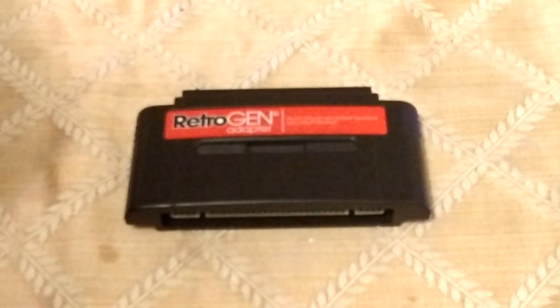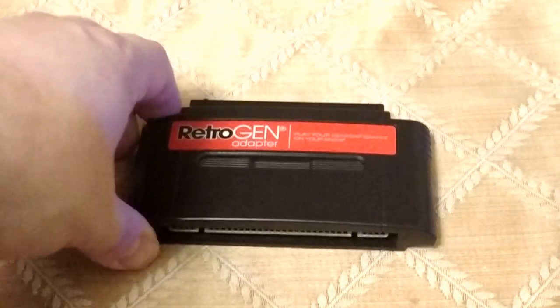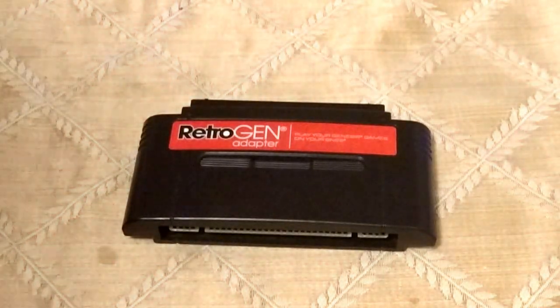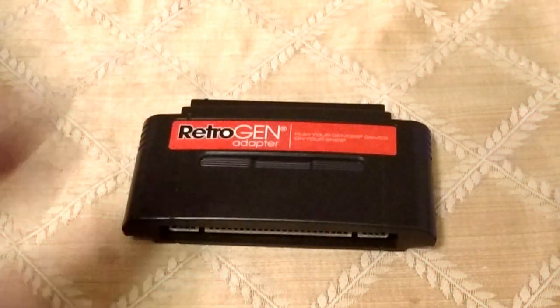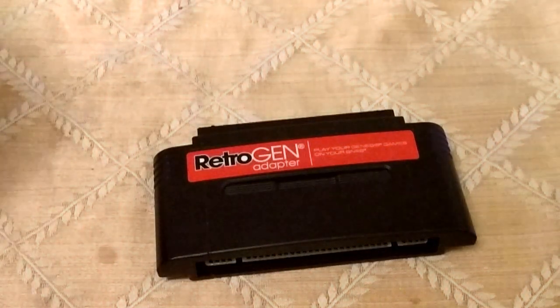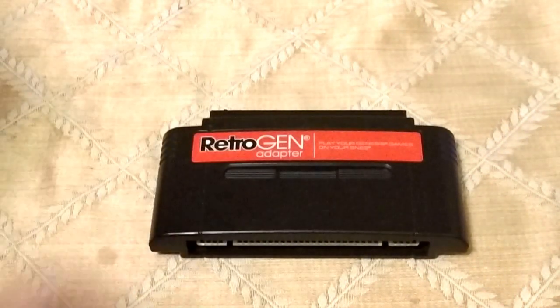The one thing this does that the original Genesis doesn't is the region switch. If you get this, you can put it in a RetroDuo Portable and take your games on the go. However, if you're just looking to play on the TV and don't care about space saving, get a Genesis — it's a much better idea. This is better for space saving and keeping things neat. And if you don't care about the games that aren't compatible, at least you can start collecting stuff that is compatible.